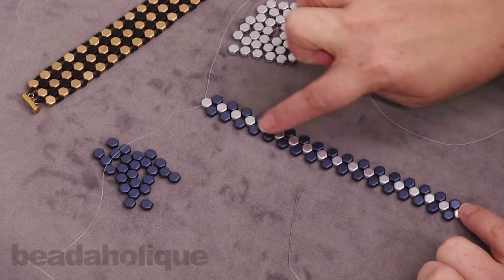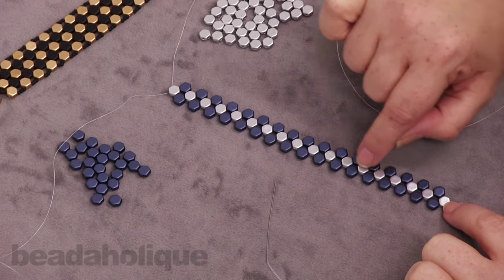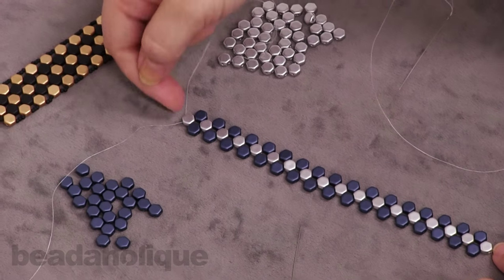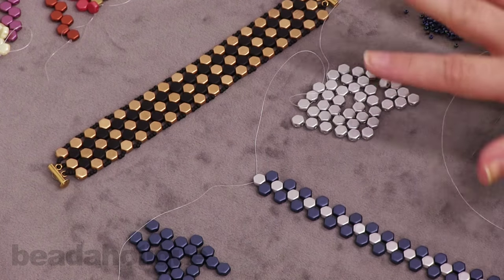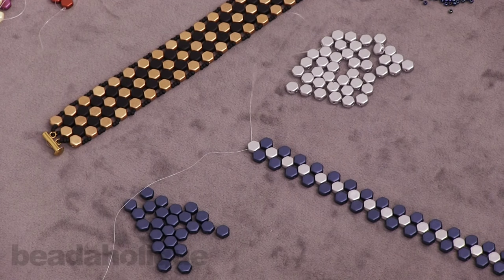I've finished my first row and first pass with the needles — I have 18 silver beads in the row. This design will give you a six and a half inch bracelet. If you want a longer bracelet, this is where you'll want to add more beads, but you'll have enough in both strands to comfortably add any length you need.